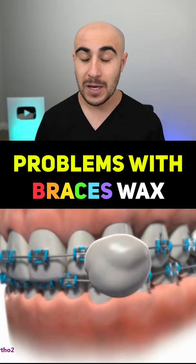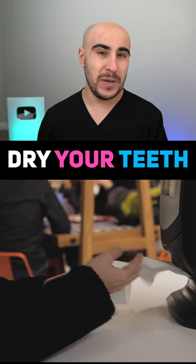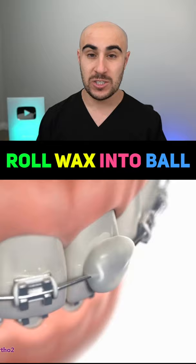A lot of people complain that the wax doesn't stay on the tooth — that's because a lot of people are doing it all wrong. The first thing you have to do before putting your wax on your teeth is to make sure that that tooth and bracket are dry. You can do this by using a paper towel or a napkin and drying around that bracket that's causing irritation. Then put the wax on the tooth, and that'll make it hold better and protect your cheeks from the bracket.